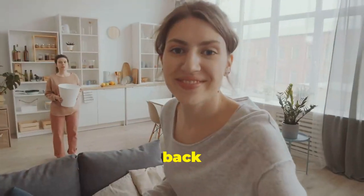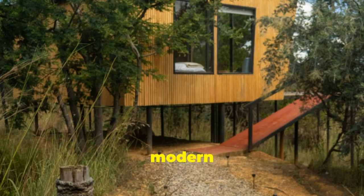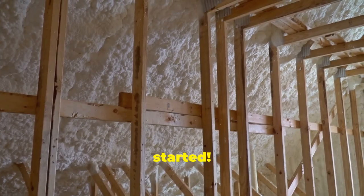Hey there DIY enthusiasts, welcome back to the channel. Today I'm diving into a fascinating topic: building a modern mud house. Not only is it eco-friendly, but it's also surprisingly resilient. So let's get started.